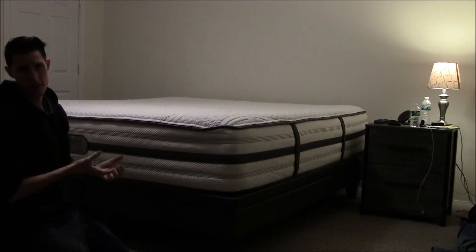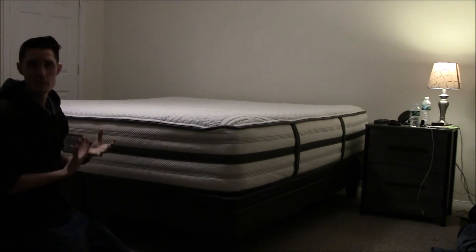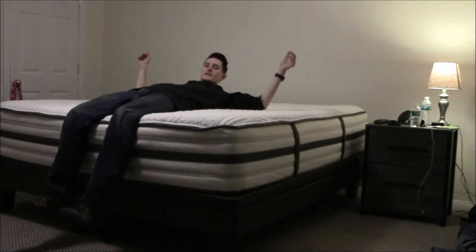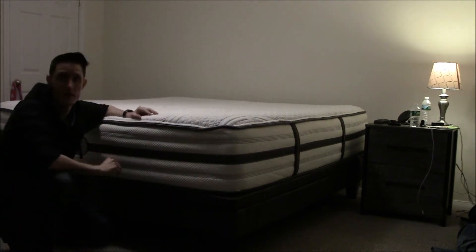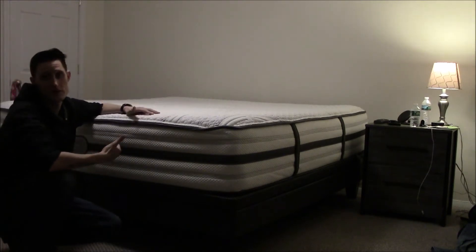All the Beautyrest Blacks they had were memory foam, so they can kind of be considered hybrids, but they don't have enough memory foam to really be considered a hybrid bed. This one is really high and you just sink right in — it is the most comfortable bed I've ever slept on.